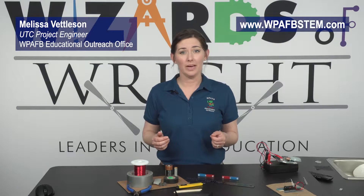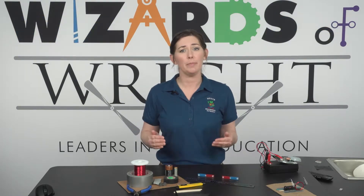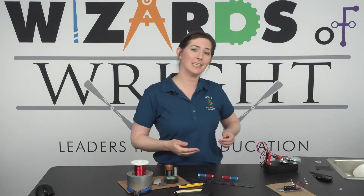Hi! Welcome to our WOW DIY series. By following along with this video, you will learn how to make your very own electromagnetic motor, like this one.